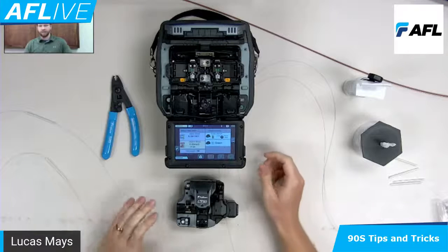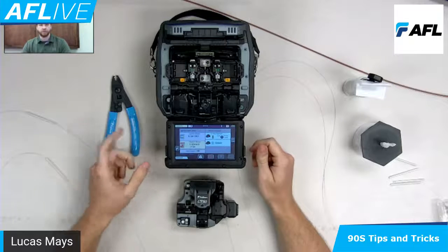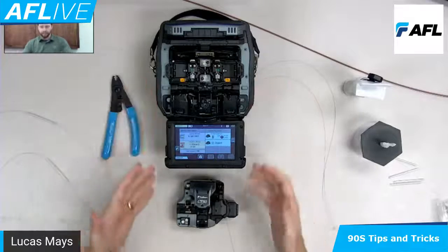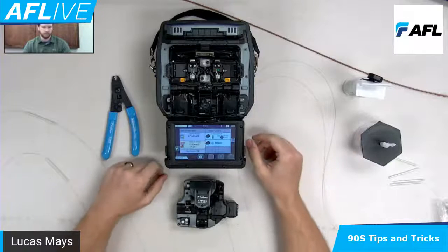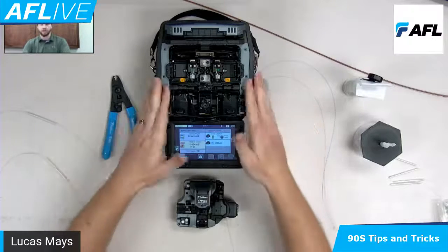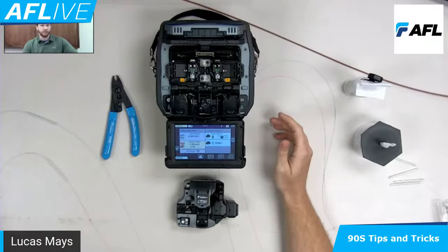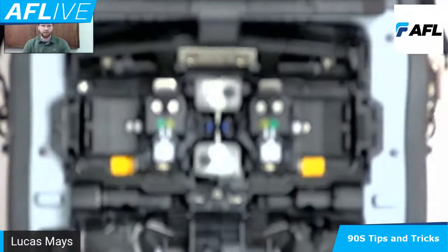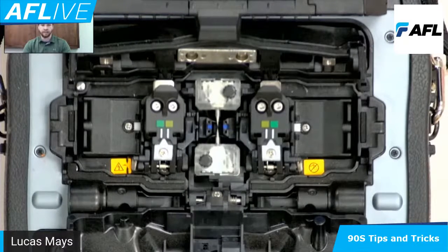So again, that's an overview of what we'll be looking at in detail here. The view might be a little different — you still have me in the top left, but of course this is the equipment. This is the 90S, the CT50, and then some tools I'm sure you're all familiar with — cleaning and mechanical stripper. So we'll be focusing on the 90S here.